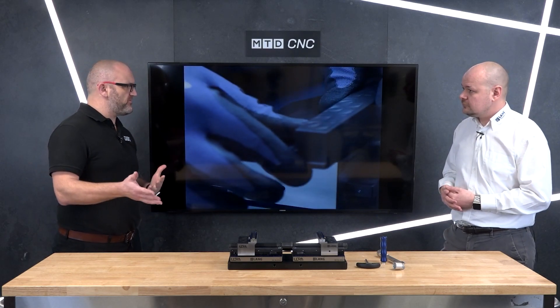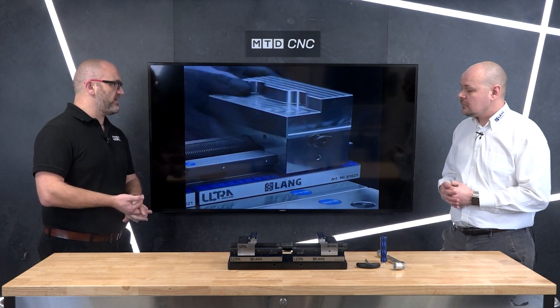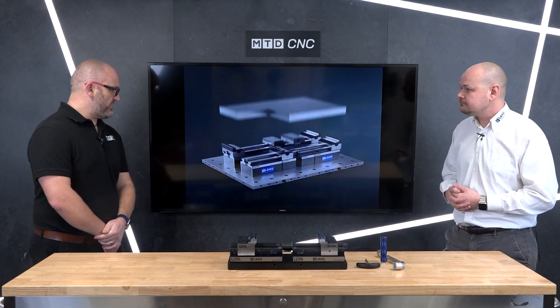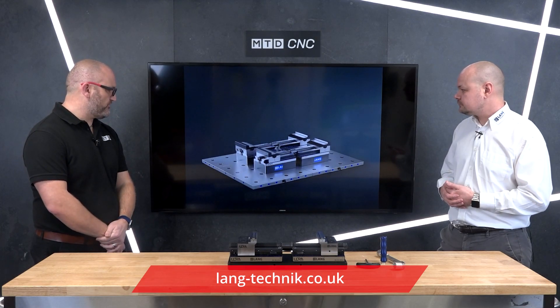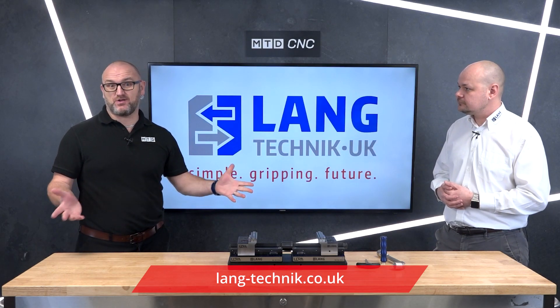Just finally to conclude — what type of engineer is going to buy this? Someone who's looking to reduce downtime on their machines, become more efficient and more dynamic? Yeah, all of our products are geared towards that — we're trying to make the life of operators easier and in turn making the company as a whole more profitable. But this definitely opens up new markets — people with VMCs or horizontals, people doing mold tools or press tools, just larger components than what we've been used to or known for in the past. Well, it's another innovative product from Lang — I look forward to seeing it in the field. Thanks Danny. If you want to see more information about the Ultra Macro Grip, get in touch with the guys at Lang UK.